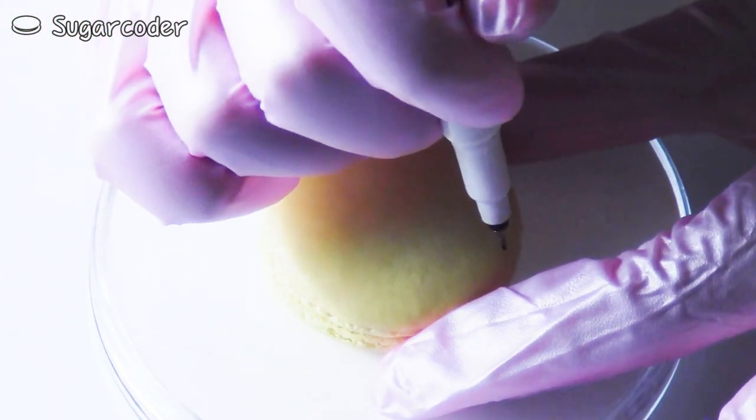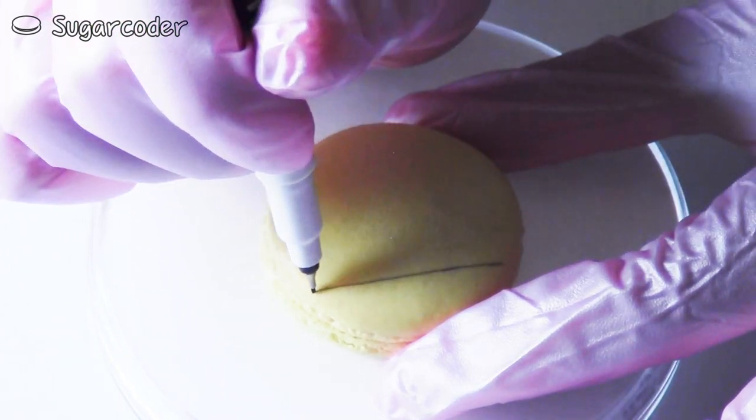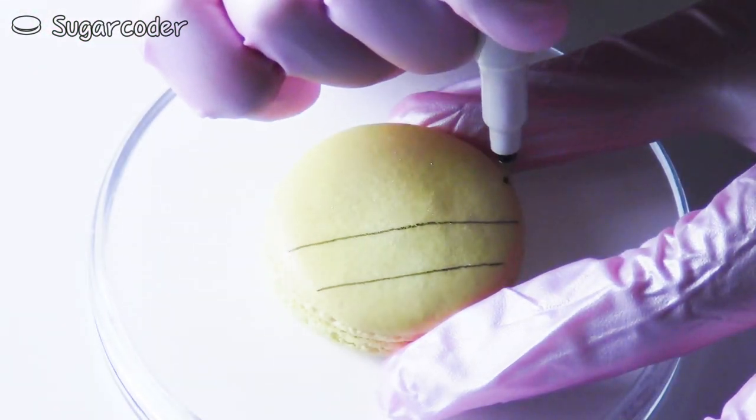To decorate pineapple macarons, all you need is a black edible marker and some yellow macarons, and then just draw some lines on top of the macarons like this.